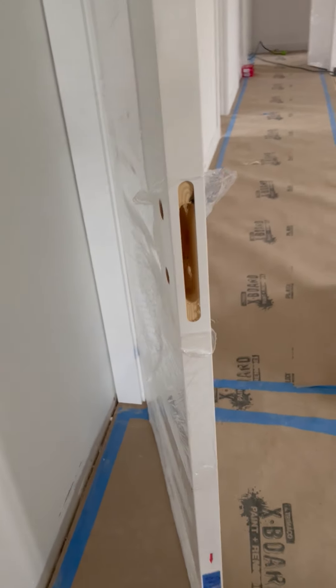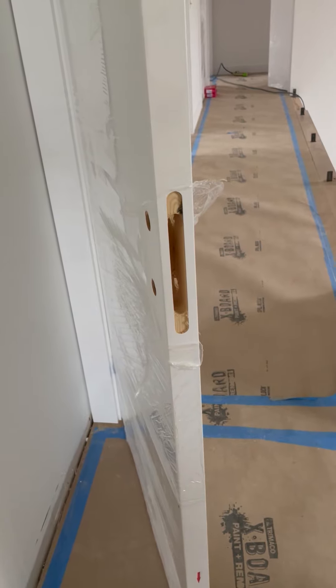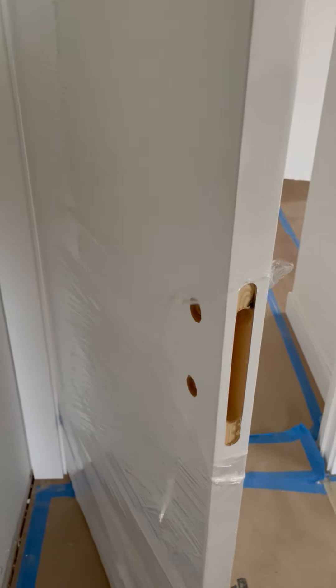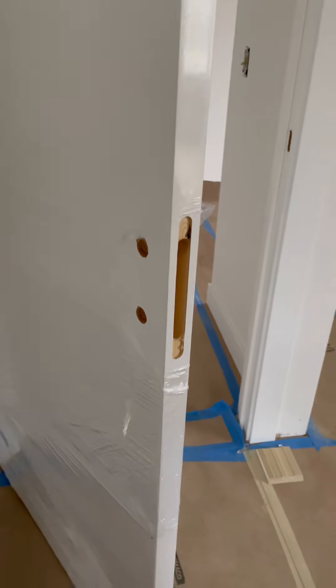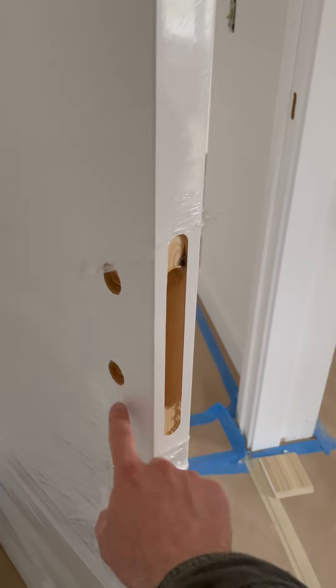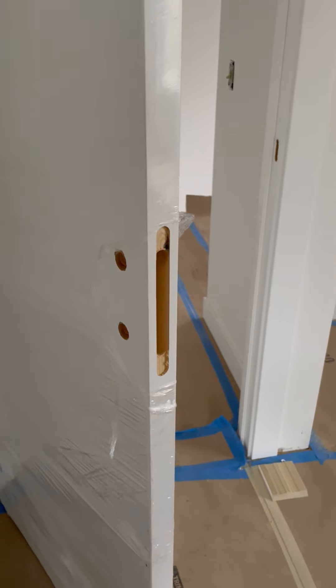This video is going to show you the installation of the AGB Polaris 2XT magnetic lock. For reference, it's going on a Beldini door with pre-cut service. You can notice that the magnetic latch has been pre-cut to accept the AGB magnetic mortise lock, which will now be installed.